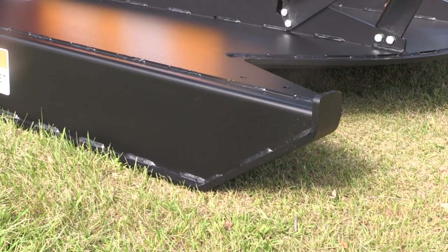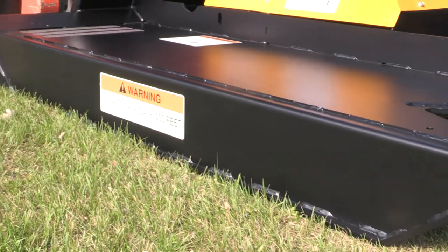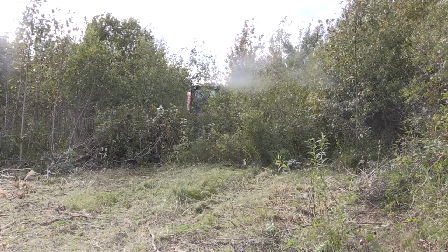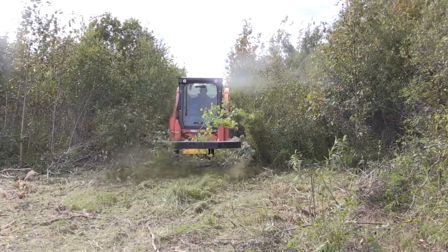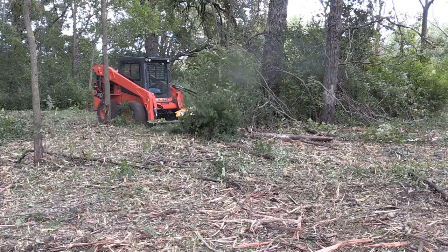The skid shoes are half-inch plate steel and they run the full length of the deck, so not only does this add a lot of strength to the end plate itself, but also gives you a huge amount of wearability in the deck. The skid shoe is the part that's in contact with the ground almost all the time, so you want it to be heavy, strong, and long-lasting.